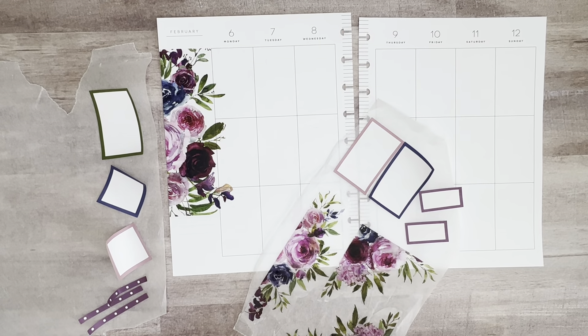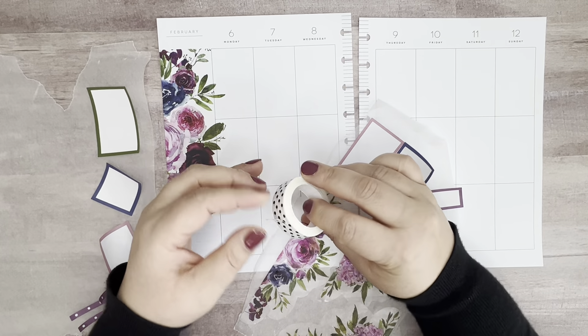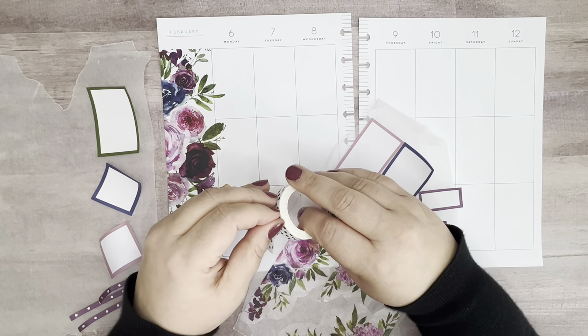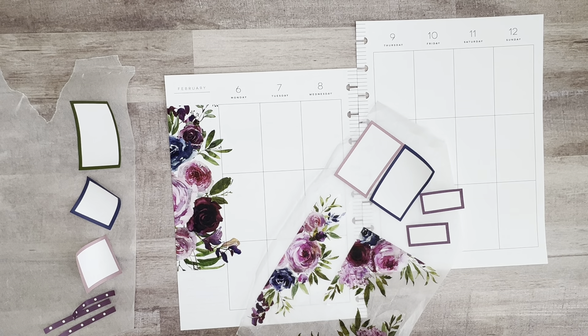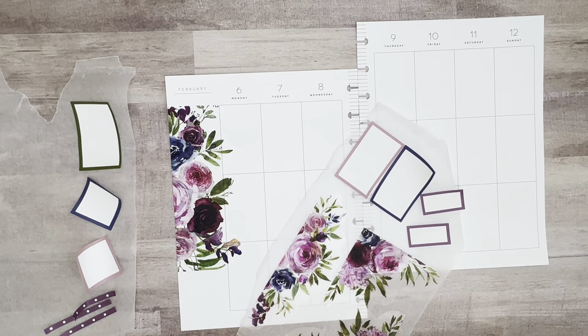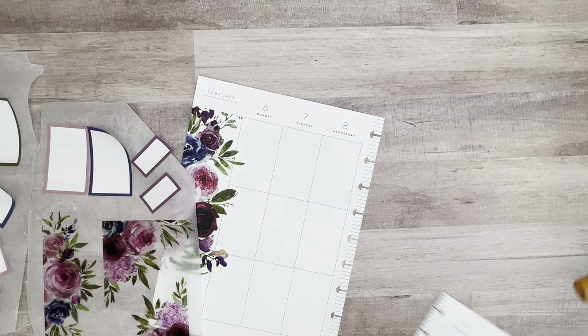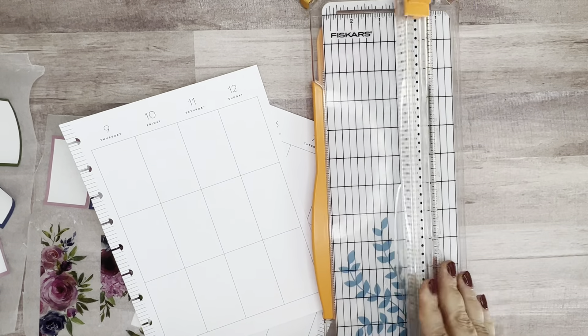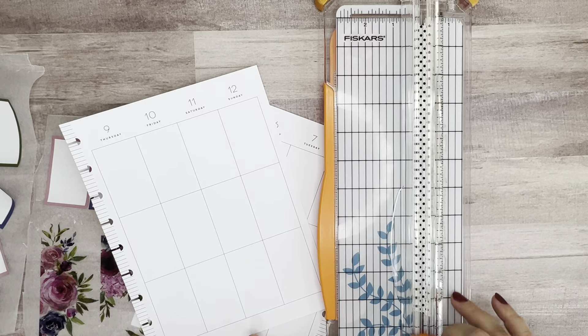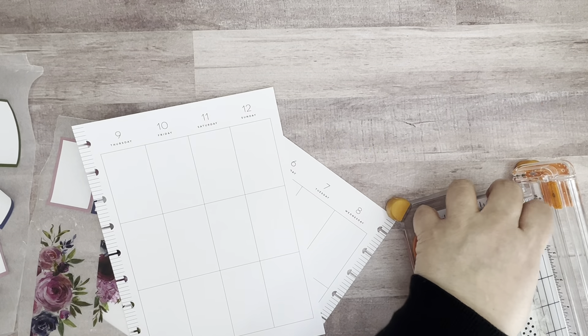One thing I did not grab was some washi, but let me do that now. I think I'm going to use this polka dot washi here — I think that would look really nice. I think I want it a little bit thinner, so I'm actually going to grab my trimmer — a paper cutter rather — and just put the washi on here, put a strip going across, and then I want to just slice it down the middle just to make that a little bit thinner.